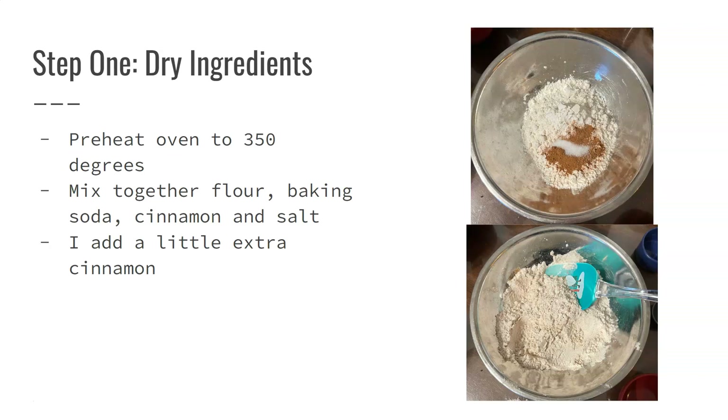For step one, combine all of your dry ingredients in a bowl. Before you do that, preheat your oven to 350 degrees so that it's all ready once your mix is combined.